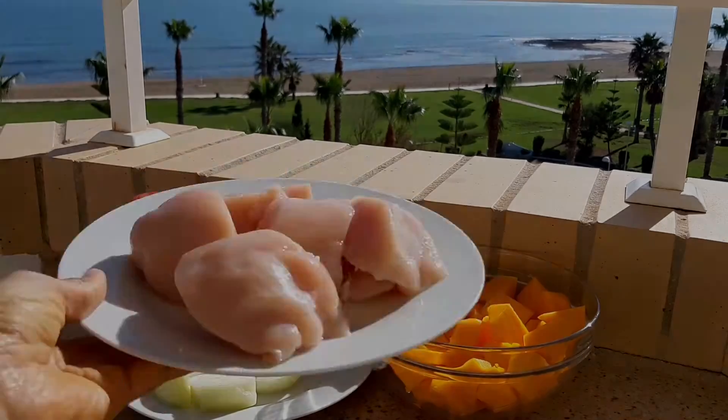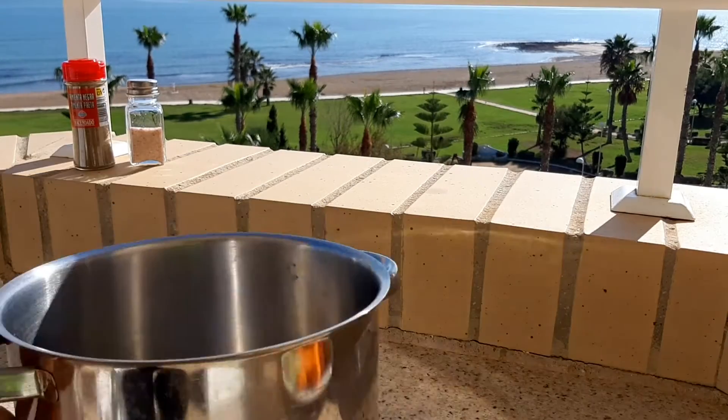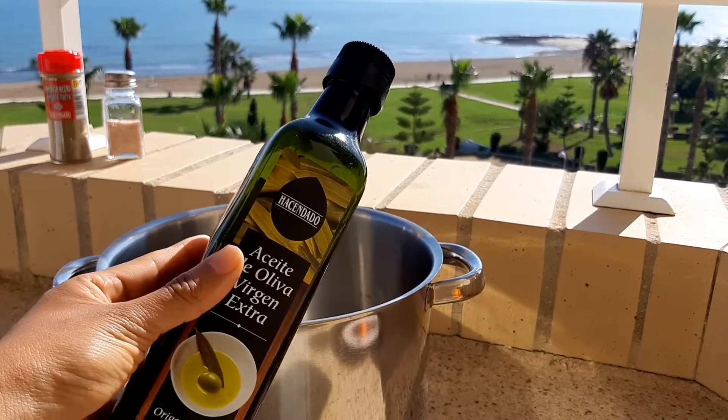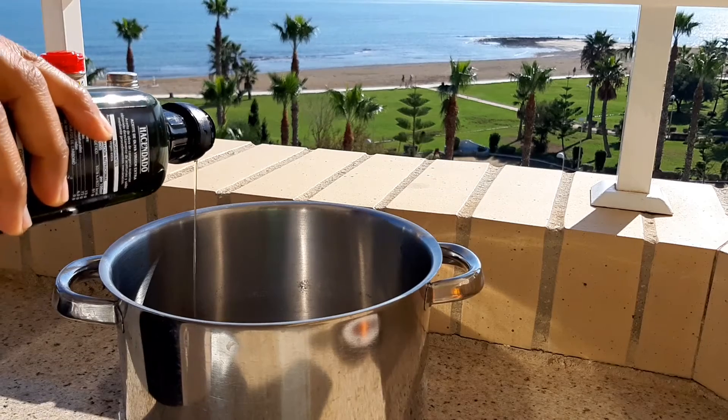The chicken is optional and is used to add more flavor. In a pot, you need to put olive oil to fry the vegetables and the chicken a little bit.